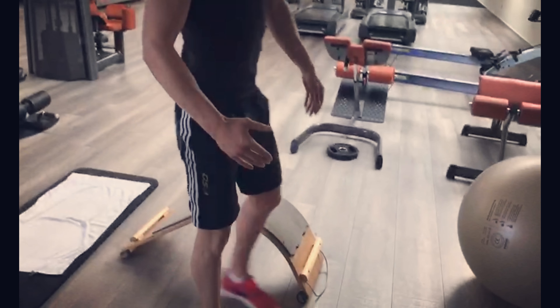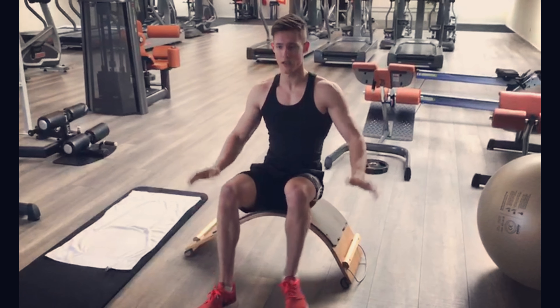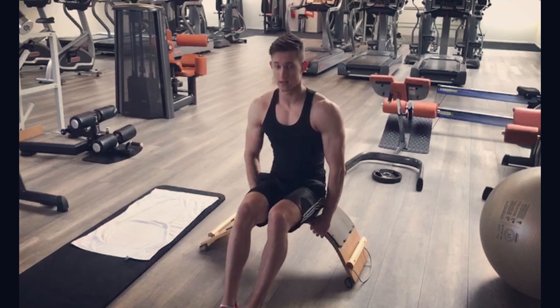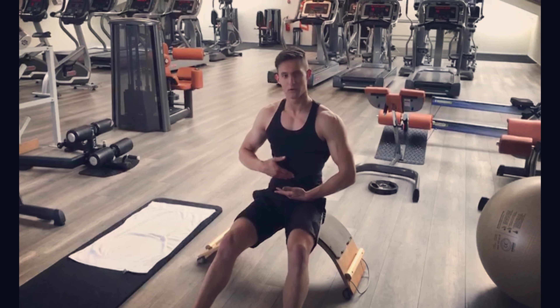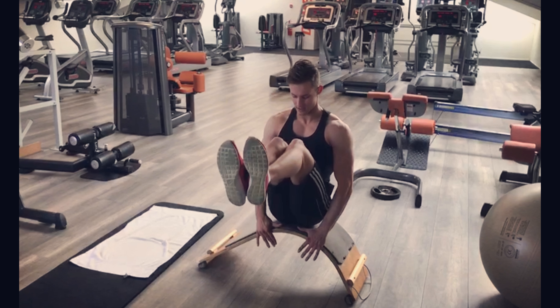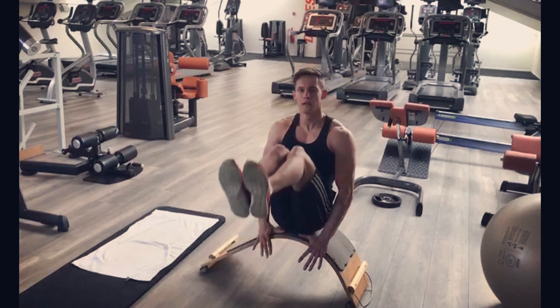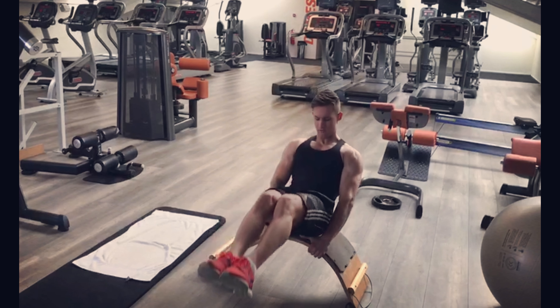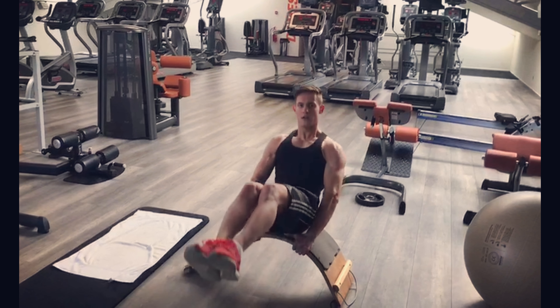The next exercise is a V-sit. You need an exercise bench or something similar. What's very important with this one is that a lot of people bring their knees inward — we don't want to do that. We focus on the lower abs, raising our legs upward — not inward, but upward. Flex the abs, make sure you get a good range of motion. Do ten reps of this one.